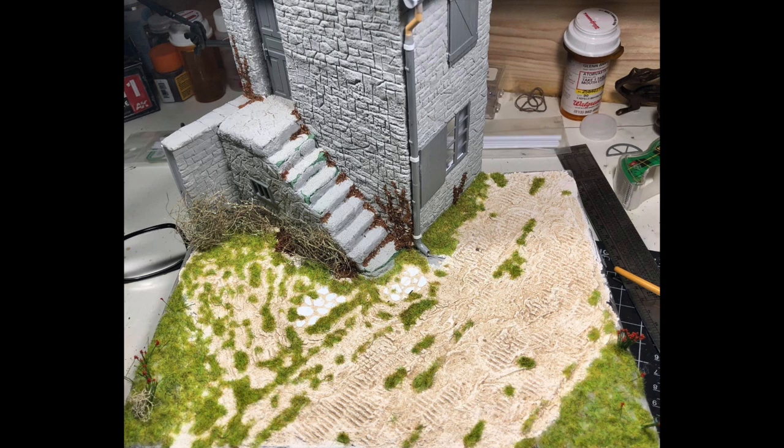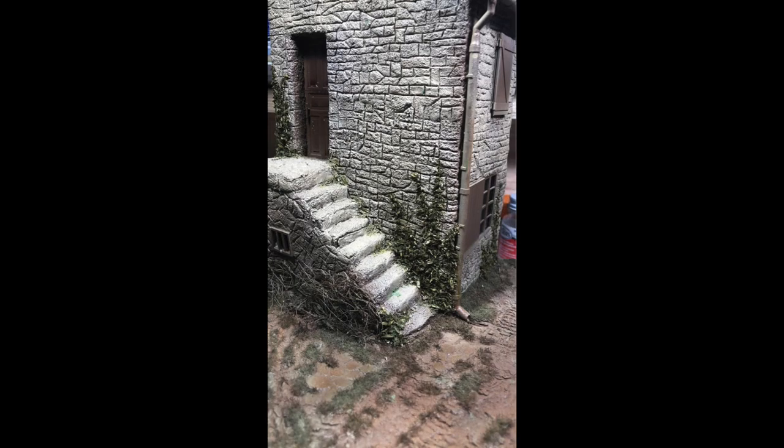Here you see the model with static grass put in. The vines on the side of the building are oregano — I just put some white glue on and sprinkled it on. That fiber next to the stairs is going to be for a hedge. I've got some other little plants stuck into the ground, some flowers.